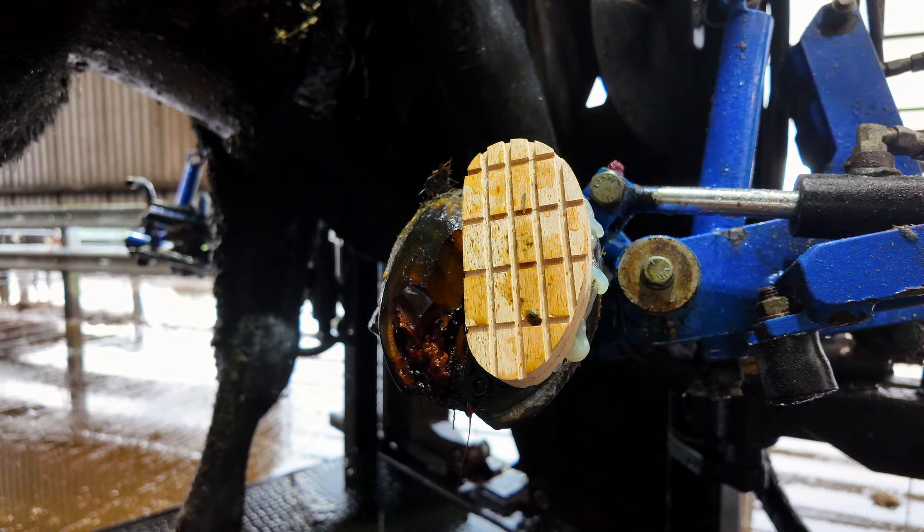So let's wrap her up — salicylic acid, a little bit of iodine — and let's let her go and see just how well she has improved.